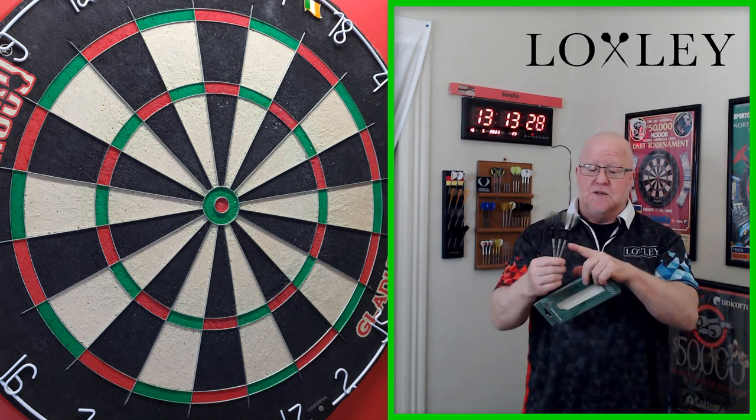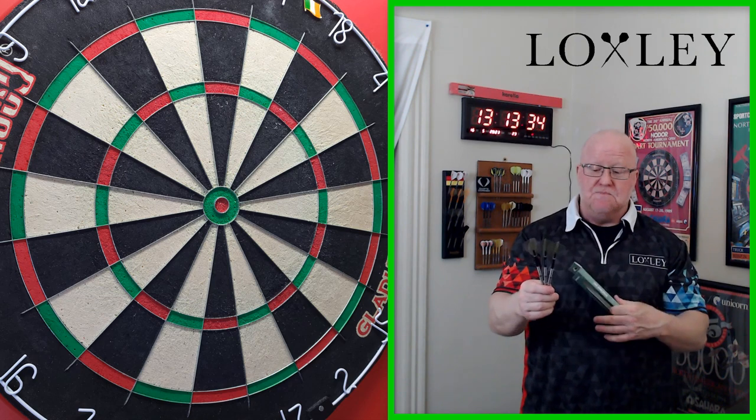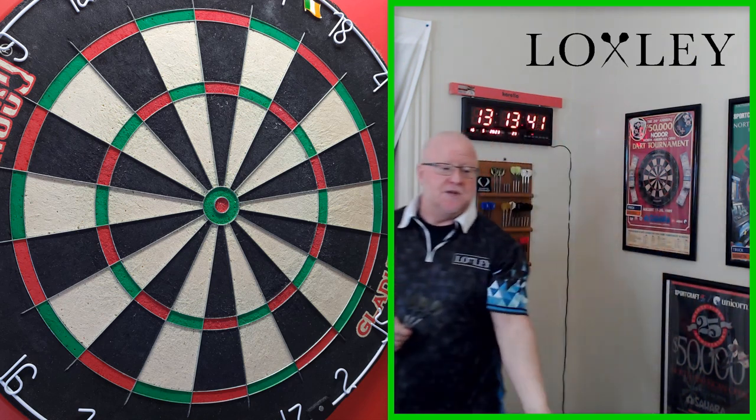For those of you out there that like a barrel with a scallop in it, these might be right up your alley. So let's hop right into the video — Stats and Dimensions, Grip Level Check. We'll get them on the board, throw them for a bit, and I'll let you know what I think of the Locksley Sorcerer Darts.